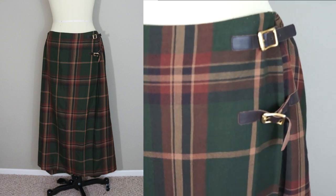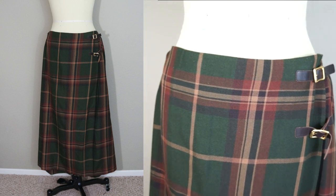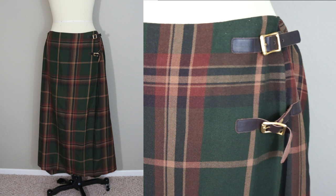In this episode of Thrifty Transformations, I found this large plaid kilt for $5 from Savers and the foresty colors and leather buckles really inspired me to make a cape coat.